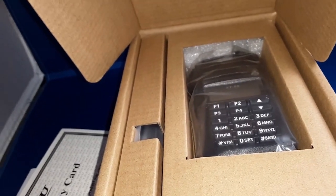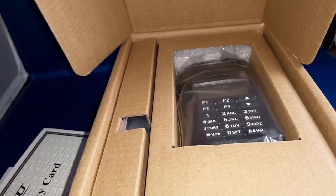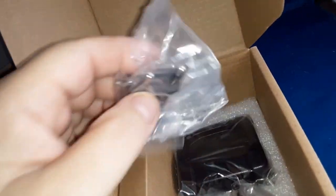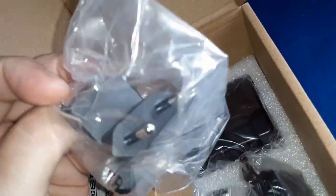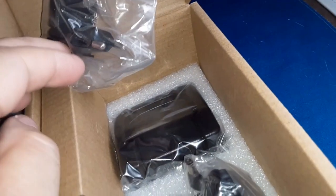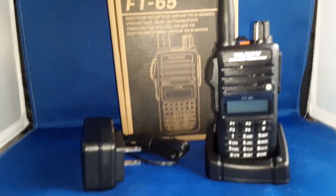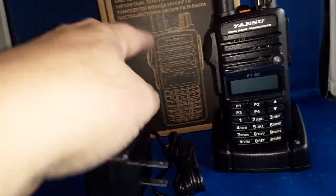I figured it was about the size of the FT-60, so I guess I never looked up its true specs. Let me get things opened up and we'll be right back. I find this odd — even though this is an American radio meant for the American market, they give me the foreign charger adapter. This is the belt clip, there's the antenna, the wall wart and the charging cup. I got the battery on it and a little screen protector over the face of the radio — I'll keep that on there. There's the wall wart, there's the box, there's the charging cup.